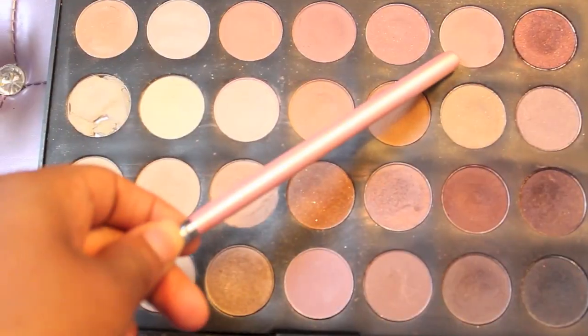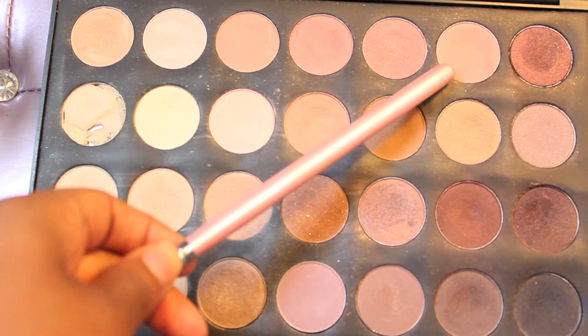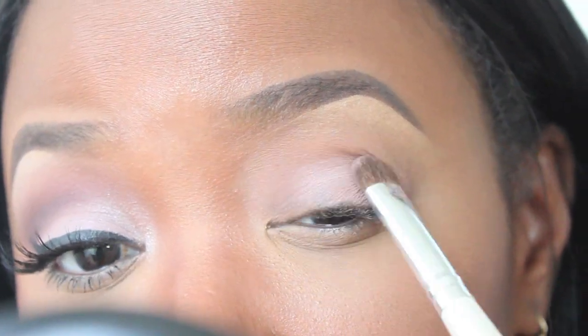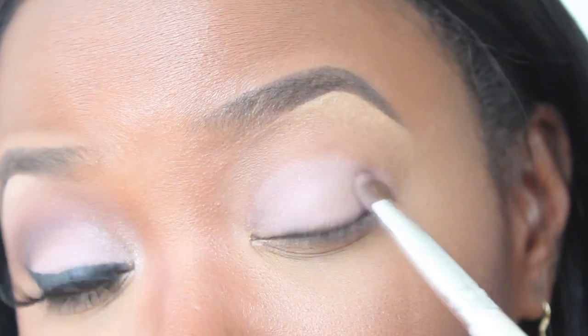Now I'm going to go into my Neutral 28 palette using that pink color up there, and I'm going to apply that all over my lid. We're going to make sure it's really packed on really good.